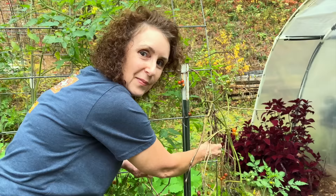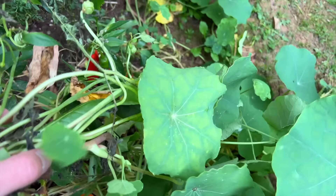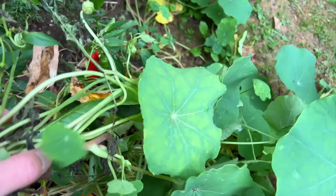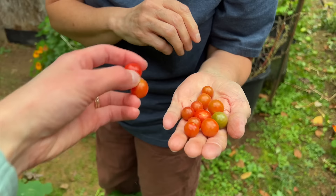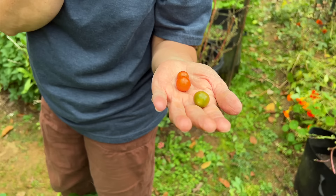Thank you. Mmm, that is good. It is, ain't it? What's your last taste of summer, Cory? Sad. I see some peppers y'all missed. I think we should eat these as a last celebration of summer. Good bite of summer.